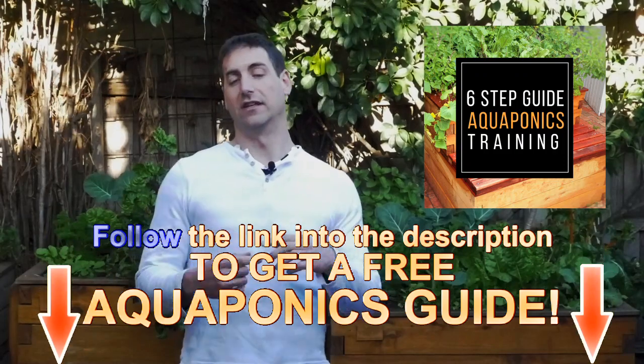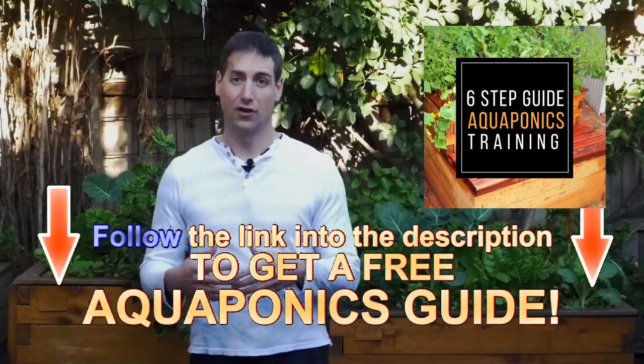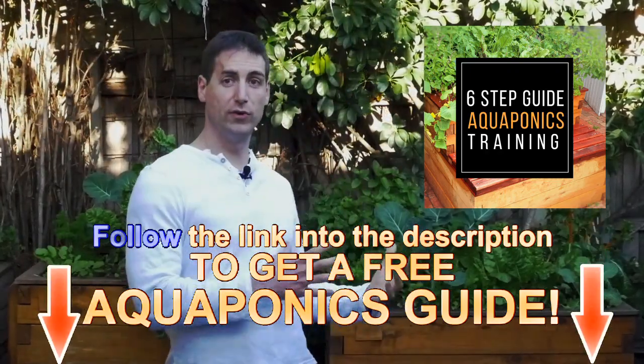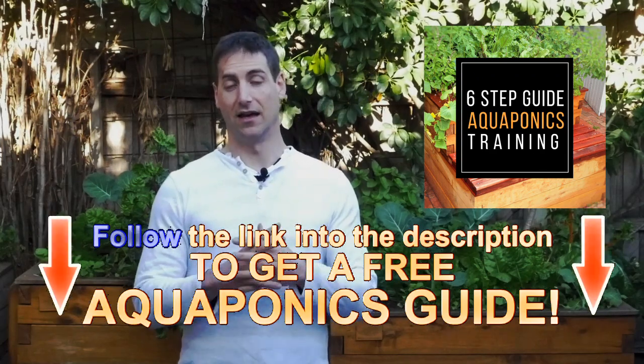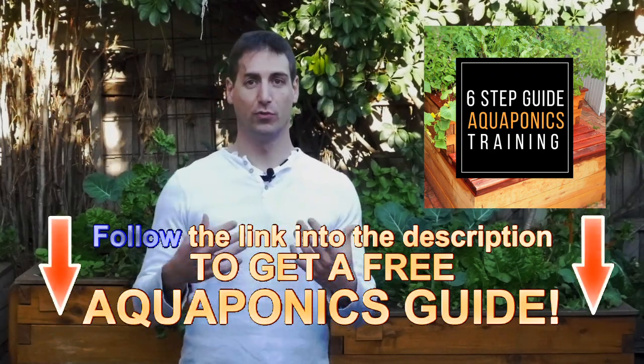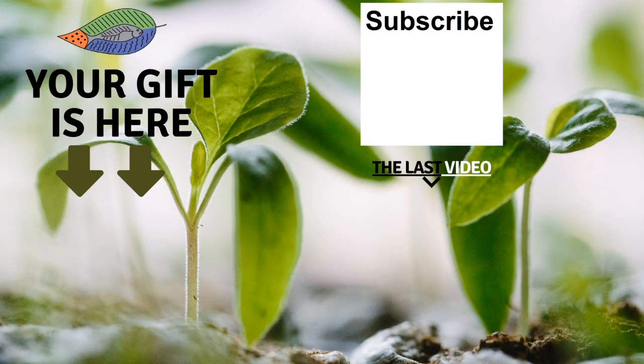If you are new to aquaponics, I'm offering a free training. At the end of this video, go into the description and you'll find a link giving you access to this free training — a six-step process to help you build your own aquaponics setup, understand the principles of aquaponics, and understand the critical limits you need to respect to build an efficient setup and manage it in the best condition. If you enjoyed this video, please give it a like and share it with your friends. Subscribe to the channel and see my last video. I hope to see you soon — have a fantastic success with aquaponics. Have a good crop!